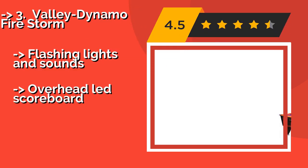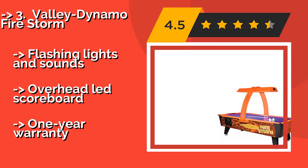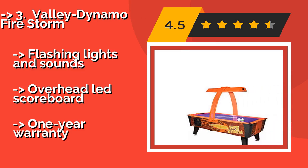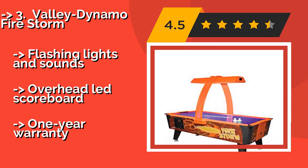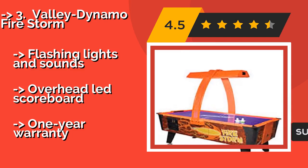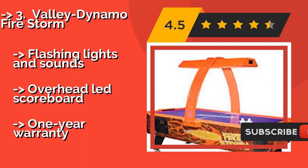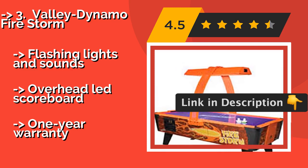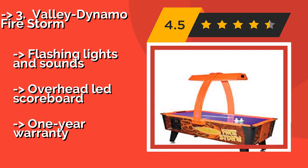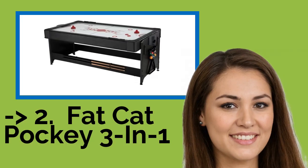If you are looking for a commercial-grade option suitable for an arcade or a pub, the Valley Dynamo Firestorm at about $689.99 is a good choice. It offers fast, fluid play thanks to a powerful blower and it accepts quarters so you can get a return on your investment. It features flashing lights, sounds, and an overhead LED scoreboard, but comes with only a one-year warranty.